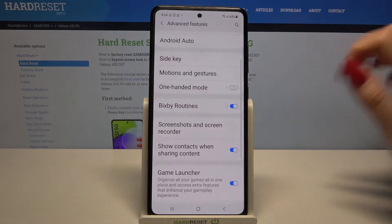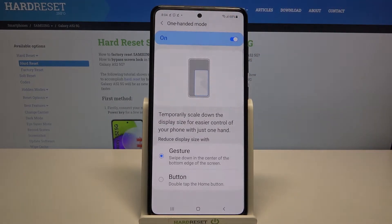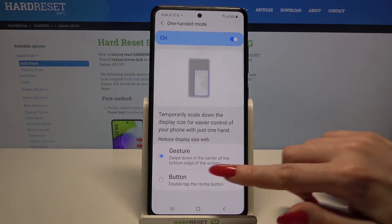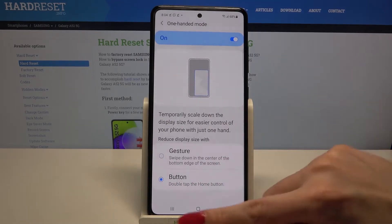Over here you need to scroll down again, tap on One-Handed Mode and click on the switcher to activate it. Now tap on one of these options to pick the one that you want to reduce your display size with. I will go with Button, so I have to tap on it and follow the instructions — double tap the Home button.